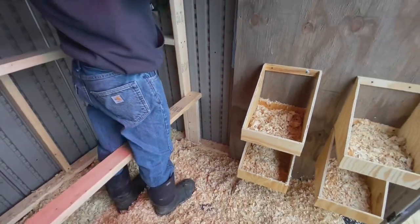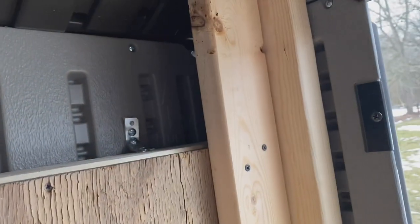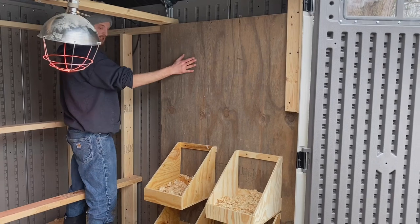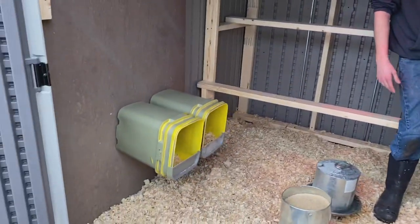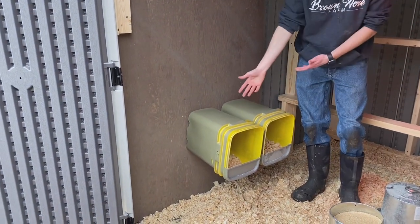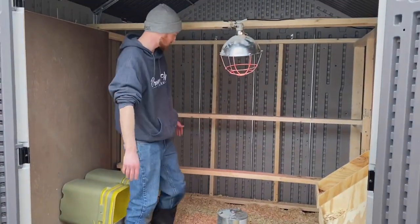We also used some strapping and attached it to the sides here, which gives it a little more sturdiness — as you can see, it's not going to move. We had some extra plywood on the farm and put some up on this side and that side. We also got our nesting boxes here from TSC — we've got four of those.